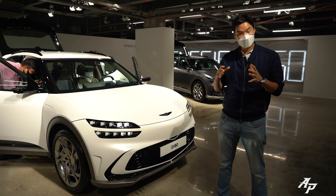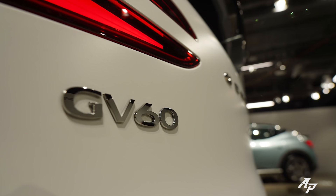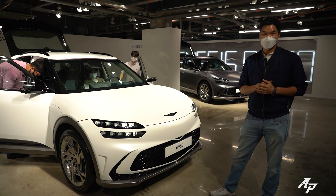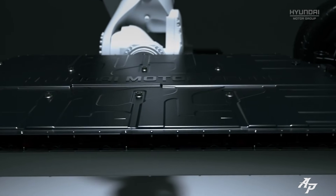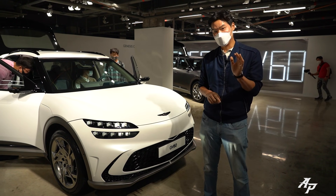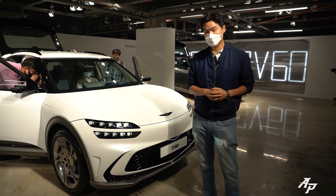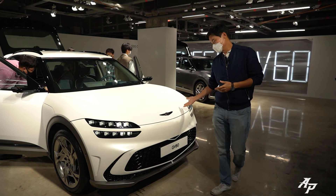Hi guys, welcome to Asia and Petrius. Today we finally get to show you the all-new Genesis GV60, the first EV car from Genesis based on the all-new EGMP platform. We don't have much time today, so I'm going to show you in one-take style. So let's see this white one.